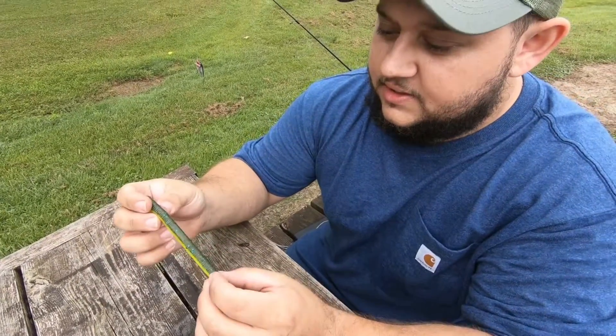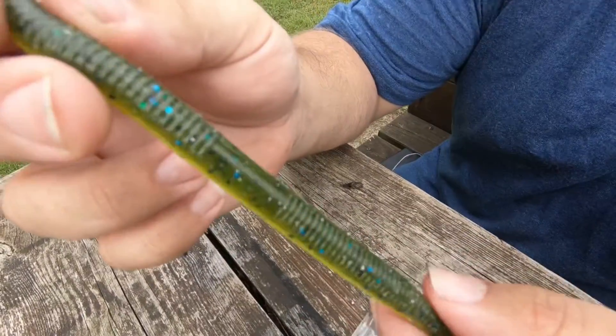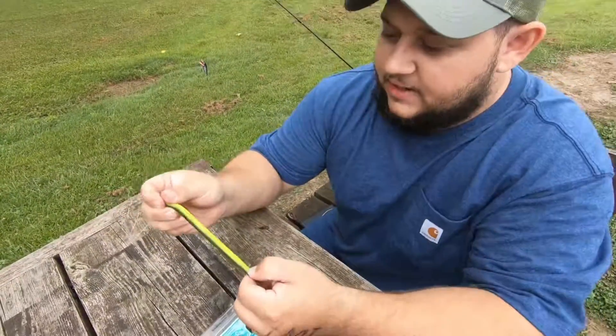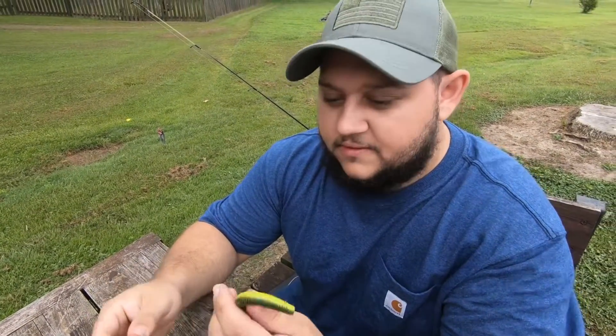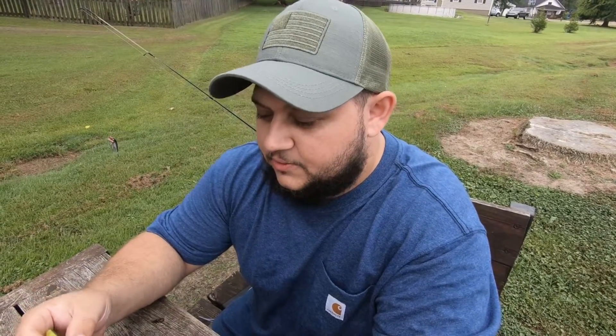You'd fish it just like you would a Senko or a Wacky Worm. They have a coating of salt on them. It's a local bait made here in Southern Indiana. They have really high quality, really high tensile strength on them. I've caught a few fish — unfortunately they're off-camera, but I have some photos I'm going to show you here in a second. I just want to do a quick review on them.